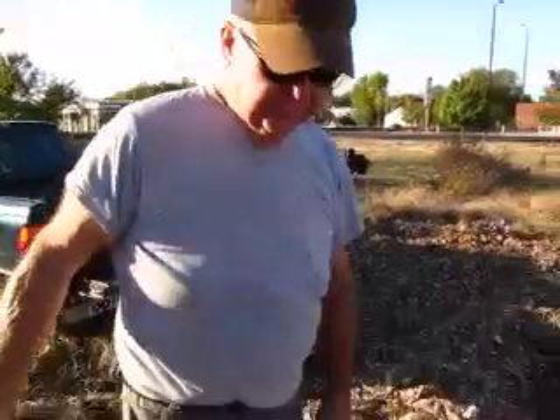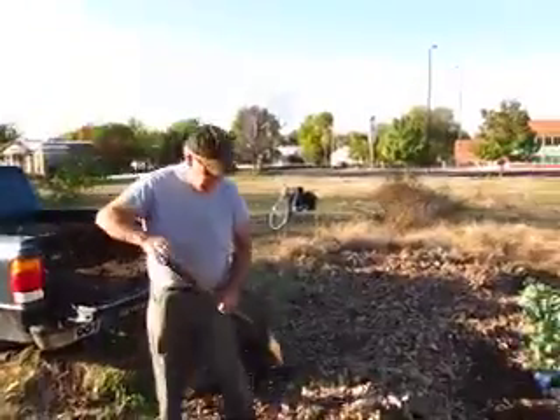Tilling is bad because it brings seeds to the surface, to the germination zone, and we don't want that. We don't want any weeds if we can help it. Great, thank you very much.